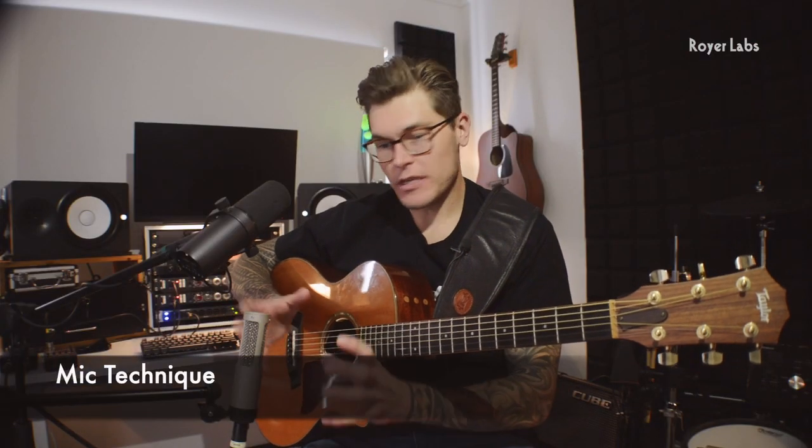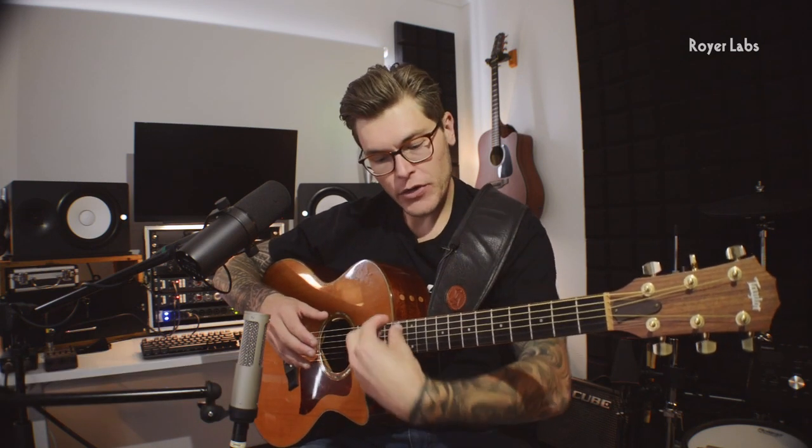When micing with a single R10, I usually aim the center of the ribbon somewhere near the 12th fret. I like to keep the mic somewhere between a foot to a foot and a half away from the instrument. That's usually my starting point where everything roughly sounds pretty good.